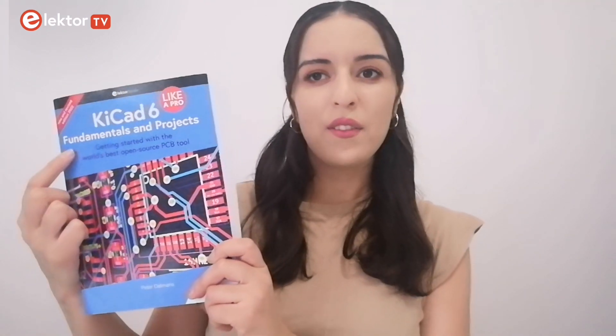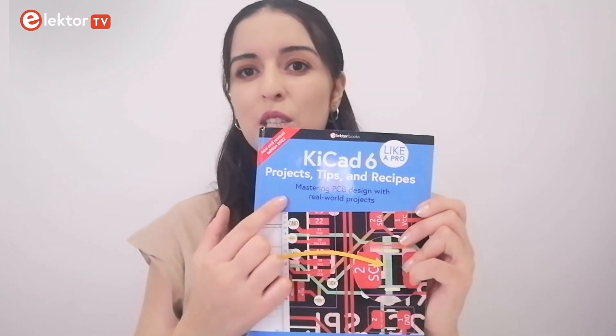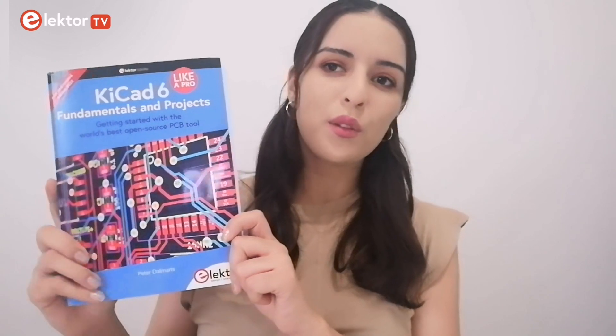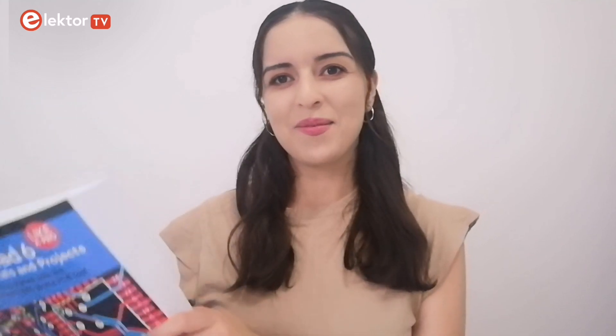The first one is KiCad 6 Like a Pro: Fundamentals and Projects. The second one is also KiCad 6 Like a Pro: Projects, Tips and Recipes. In this first part I'm going to focus on the first book, go through its content, and tell you what you can learn from it. Stay with me.